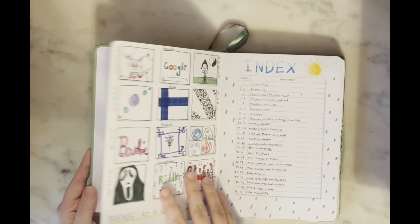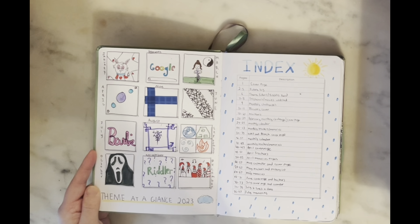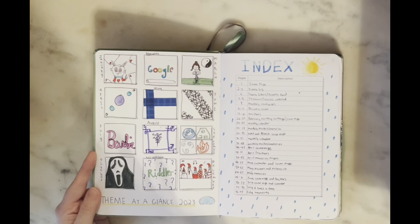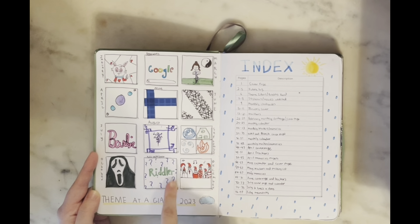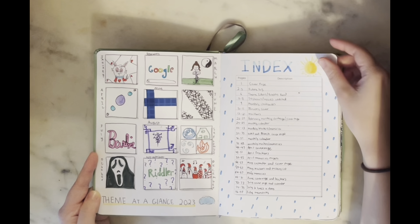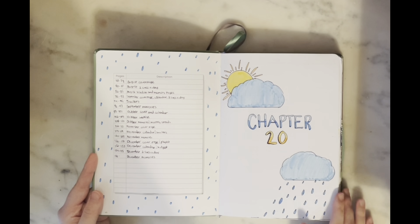I'll have to blur that out, but as you can see I did sort of a weather theme for the beginning of the year. If you watched my video from last Vlogmas where I set this all up, you can see how it's changed. On my left I have a 'theme at a glance' — a box for everything I ended up doing this year with a little drawing or pattern for whatever I did.